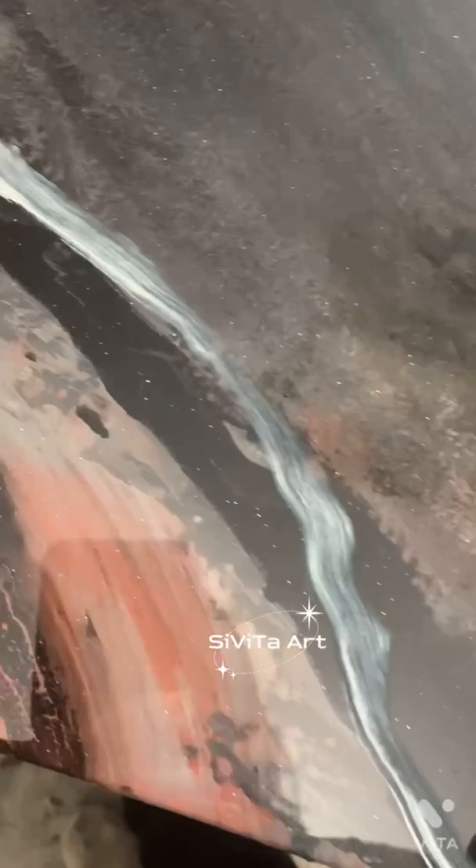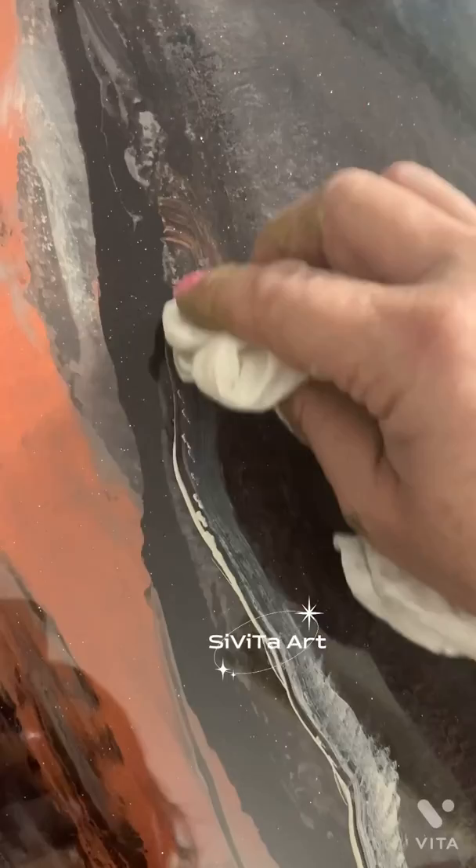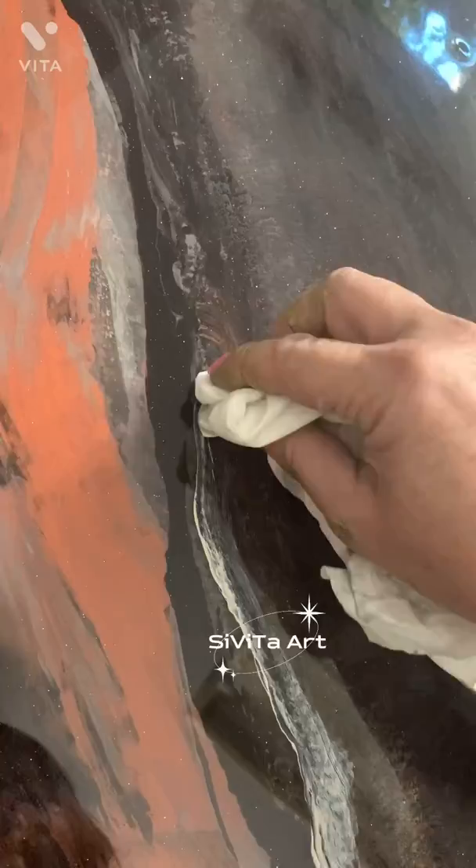Here I'm using a damp cotton cloth dipped in a lighter paint color and smudging it about finger width, just to create a thicker to thinner lighter colored vein. I'm also dabbing that vein and blending it a little into the rest of the countertop for a less man-made look.